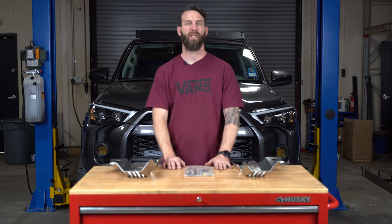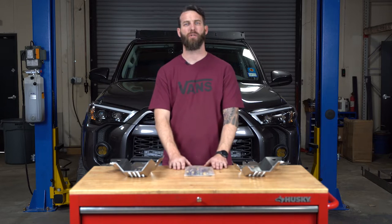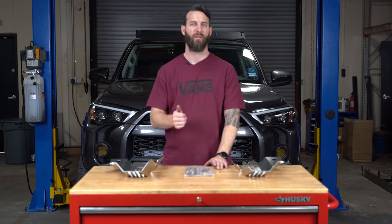Hey everybody, it's Chris from Cali Raised LED and today we're going to be installing our catalytic converter shields on the 2014 and newer Toyota 4Runner. Let's get started.